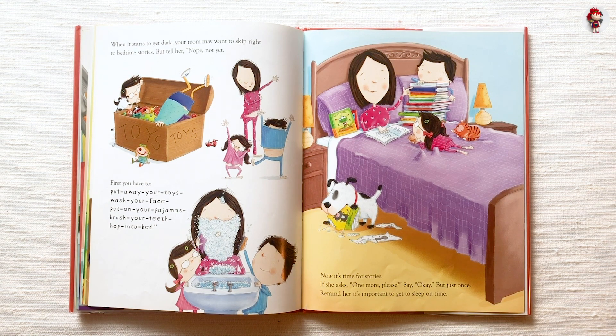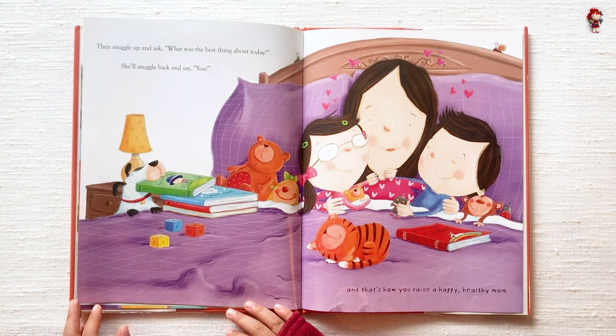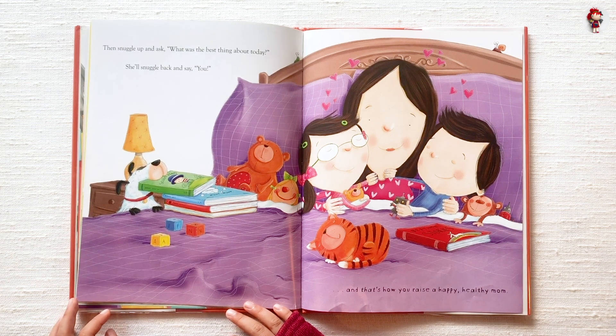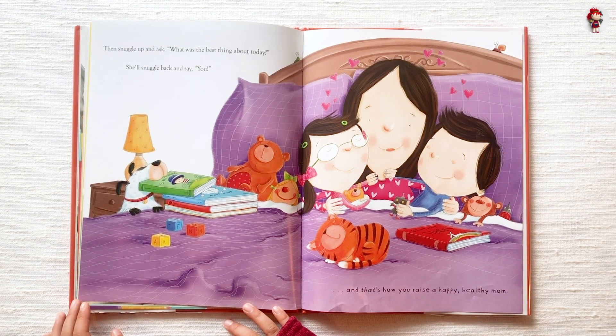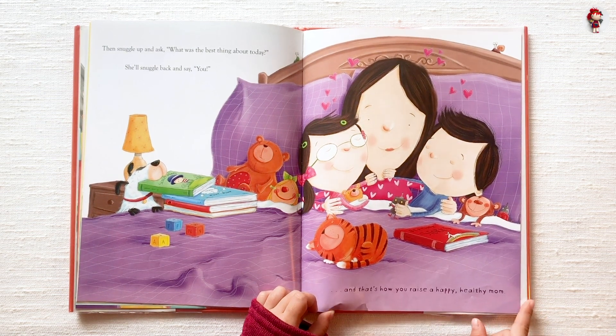If she asks, 'one more please,' say, 'okay, but just once.' Remind her it's important to get to sleep on time. Then snuggle up and ask, 'what was the best thing about today?' She'll snuggle back and say, 'you!' And that's how you raise a happy, healthy mom.